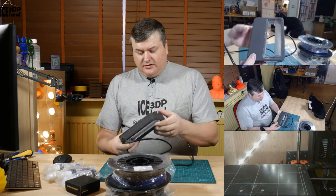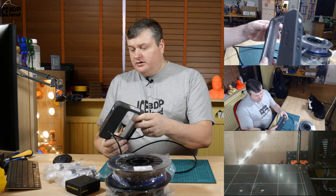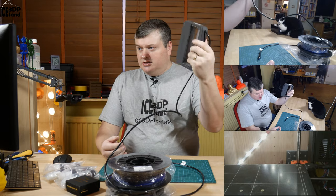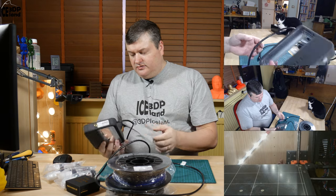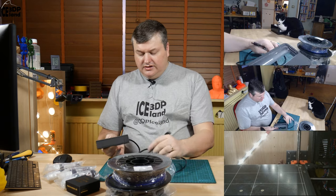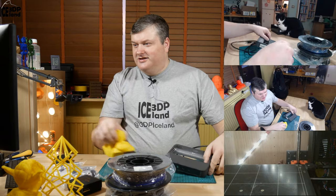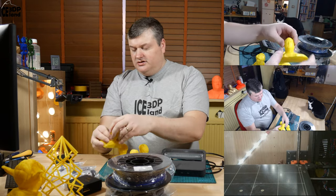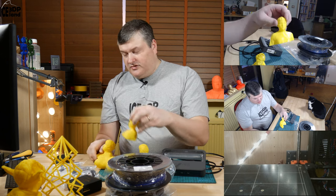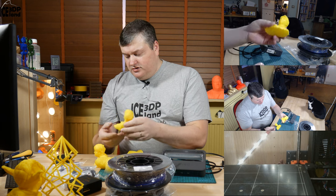Then from Christmas, my wife gave me this 3D scanner — this is a Sense 2 3D scanner that is USB connected to a computer, and using their software you can move around the subject and scan in 3D. I have scanned my family members. I had a picture on Twitter — this is myself, this is my wife and my son and my wife's other child who is actually grown up now from her previous relationship.